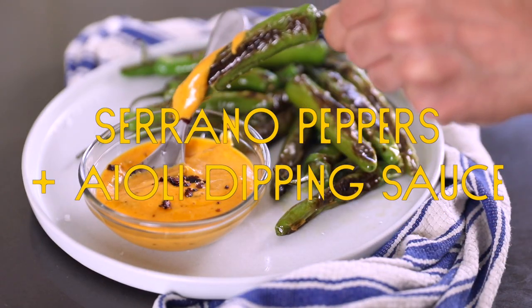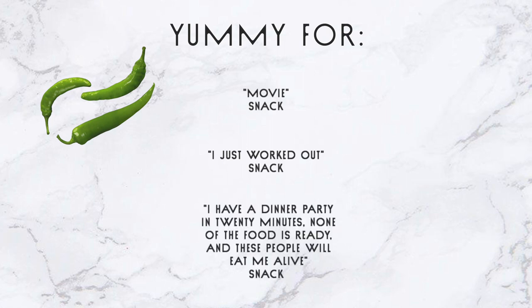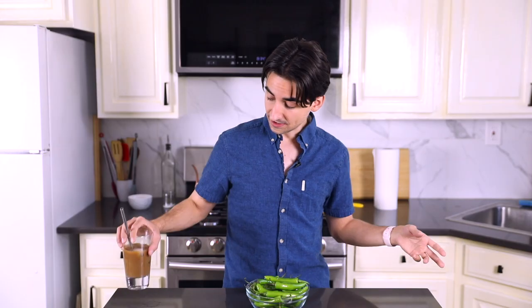This dish is so simple. It's less than five minutes in the making. It's a go-to for me — everything's a go-to for me, I know. It's super yummy for, like, a movie snack. It's great for an I-just-worked-out snack. It's also fabulous for an I-have-a-dinner-party-in-20-minutes-none-of-the-food-is-ready-and-these-people-will-eat-me-alive snack.